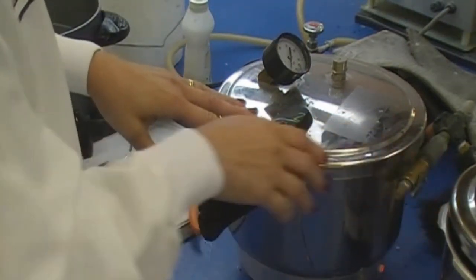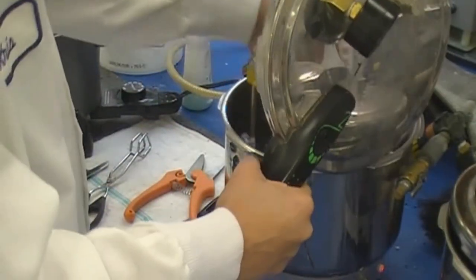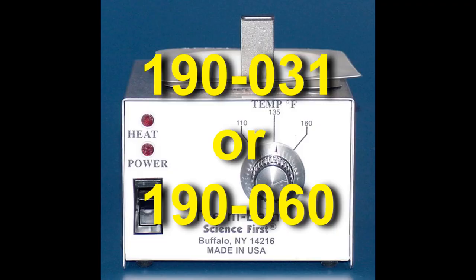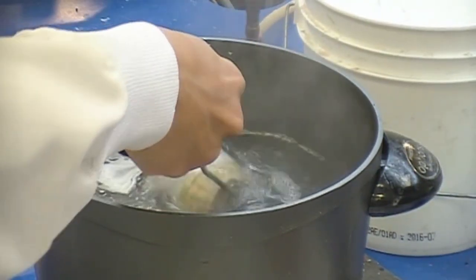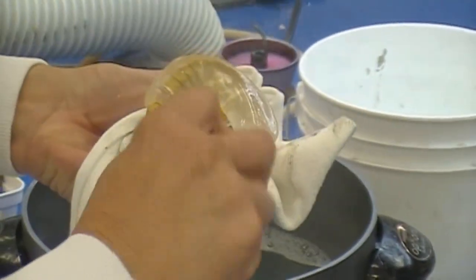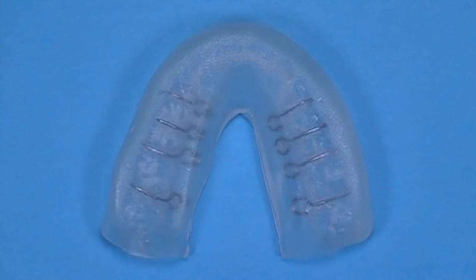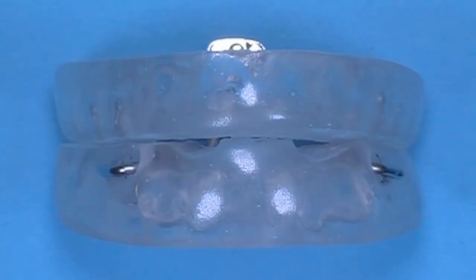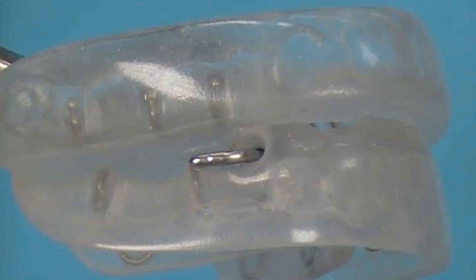Once cured, remove pressure from the pot and open the lid. Remove models and cured acrylic. A water bath or hot water pot is used to soften plastic on models at about 160 degrees Fahrenheit. Place the model with acrylic in water for about 10 to 15 seconds — this should soften the plastic to make easy removal. With a lab knife, remove acrylic from the model. To trim Veriflex acrylic, standard burrs and grinding wheels on a lathe or hand piece may be used. Veriflex is finished with pumice and a plastic center rag wheel, and polished with Tripoli and Fabuluster applied to 4 inch loose muzzle and buff wheels.